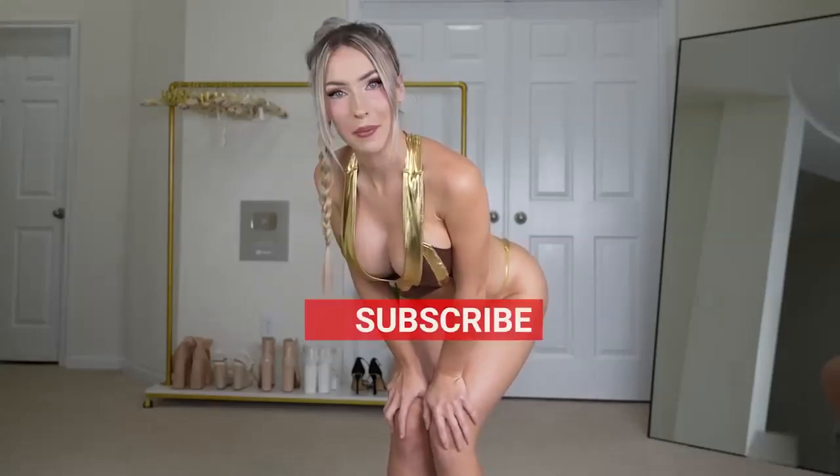Welcome back to my channel. I'm Devon Janelle, and today we are going to be trying on a Leia cosplay. I've tried this on on my other platforms, and you guys absolutely loved it, so I figured that you would love it on YouTube as well. This costume is from Fashion Nova, and I'll link it below.